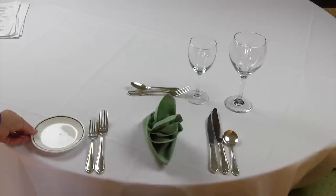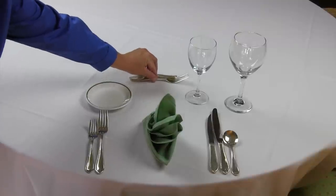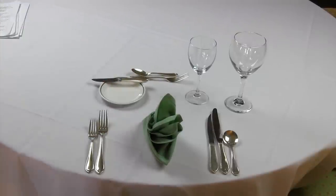B&B plates should be set on the left of your forks, but can also be set above your place setting. If there is not enough room on the table to put it next to the forks, it will have a knife placed on it.